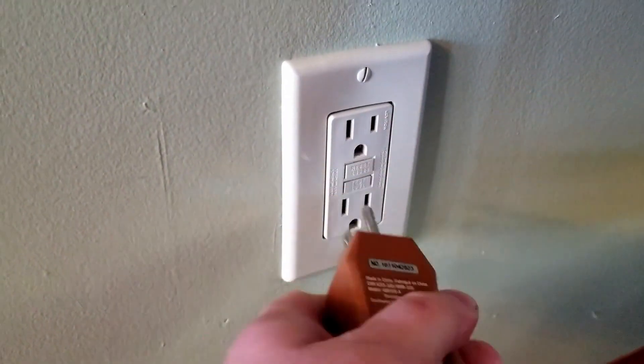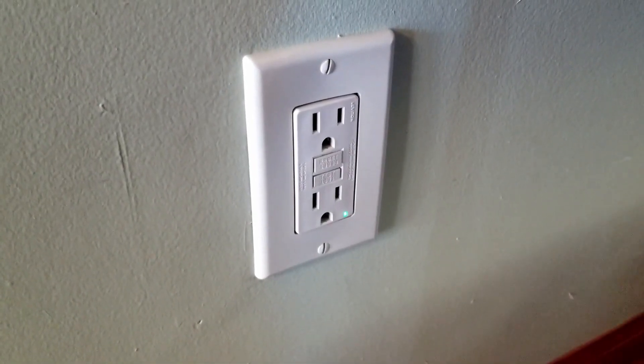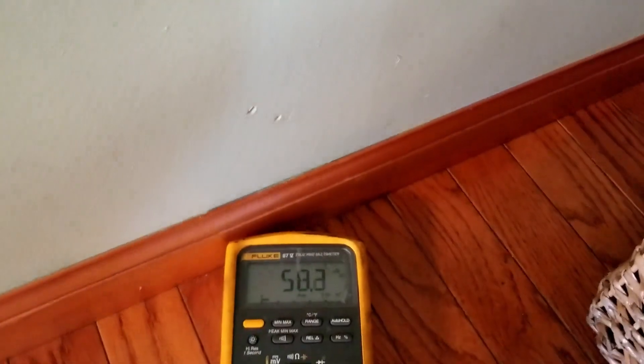Problem being, it's no reset, no test. So we get a little tester here. No lights — it's just wired backwards. Maybe you're running into the same issue. Here we get the voltmeter, just to make sure, double check.